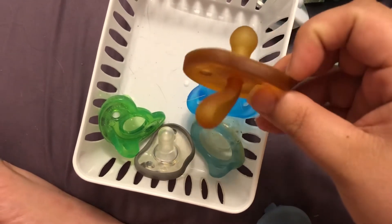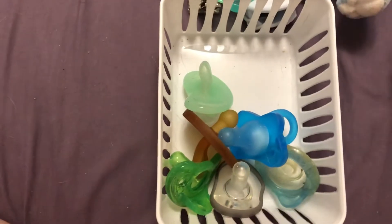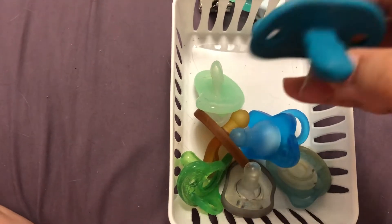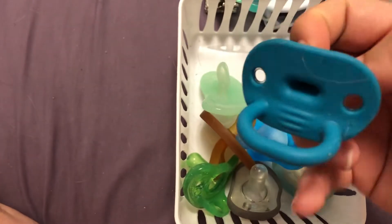This one I can't use on Ezra because it's latex. And this is a nook. And this is a really cool one — it's a Boon Jewel pacifier. The nipple's like the shape of a gem. It's really neat.